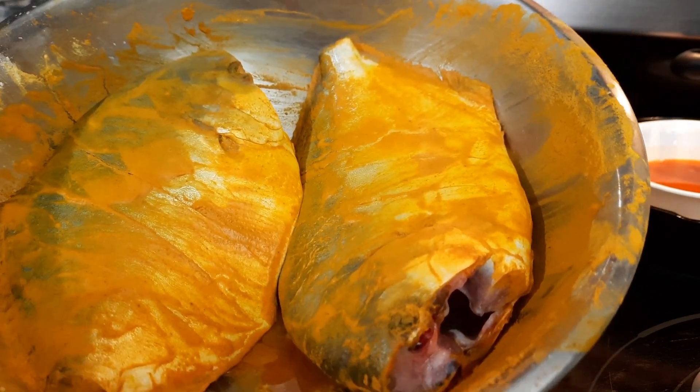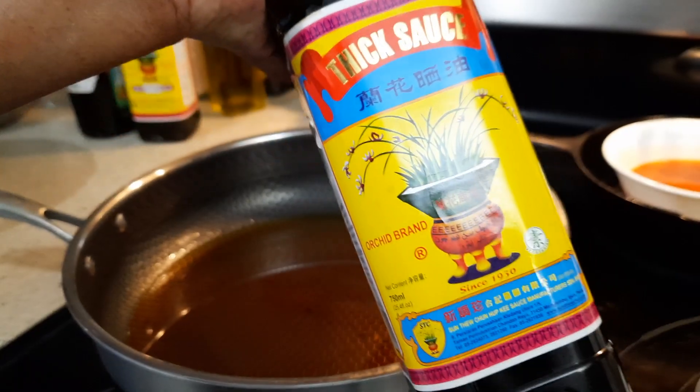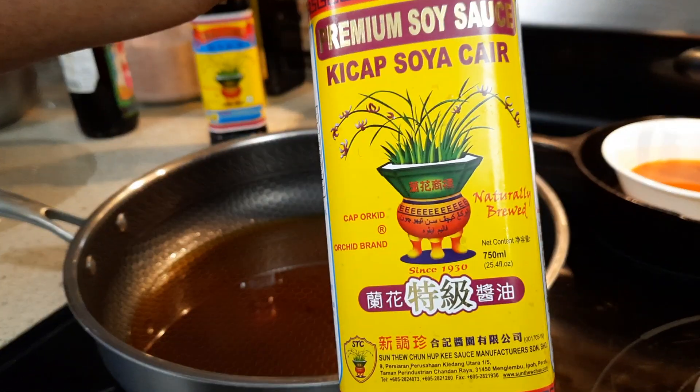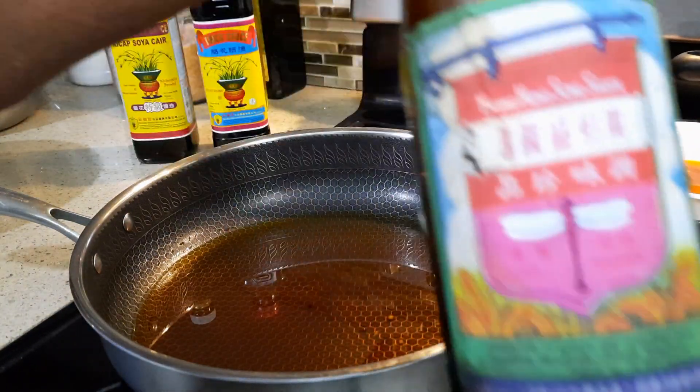I'm only going to show this one. I'm going to use light soya sauce — two tablespoons — thick soya sauce — two tablespoons — and sweet soya sauce — two tablespoons.